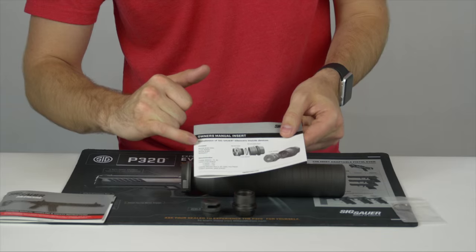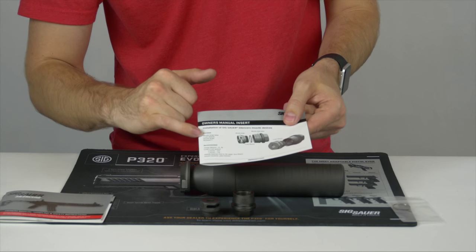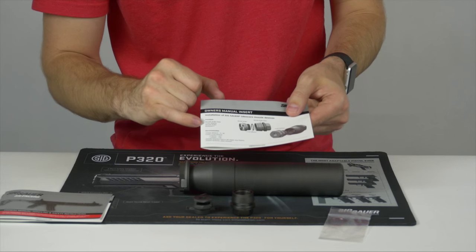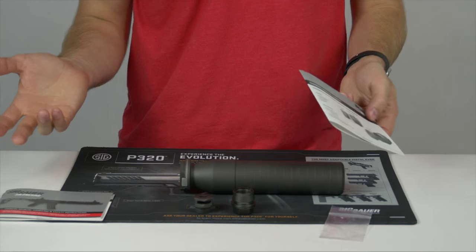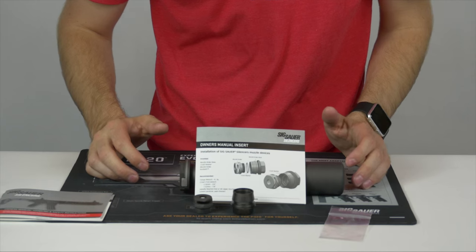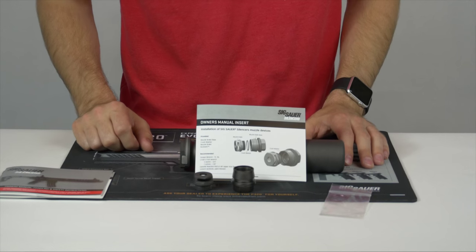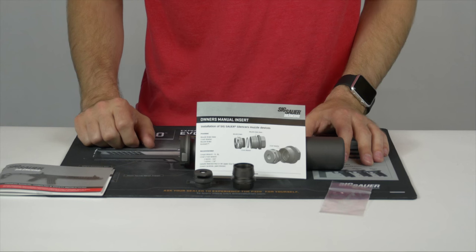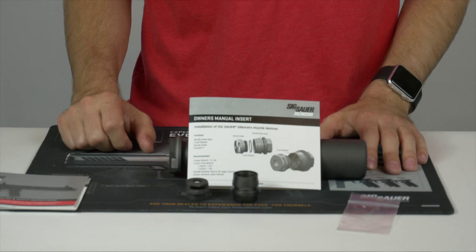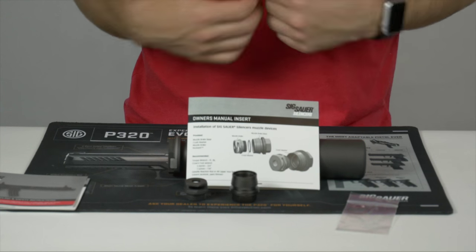One thing to note: they list what's provided — muzzle brake, base, crush washer, the muzzle brake, and then a rock set. There's actually no rock set here, so I'm not sure if that was an omission or if this particular suppressor was shipped without the rock set. We'll follow up with SIG and make sure they know that this one didn't have any rock set, and then we'll check the rest of our inventory to see if it was provided there or if it was just overlooked with this whole shipment.